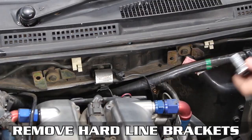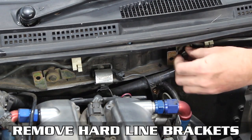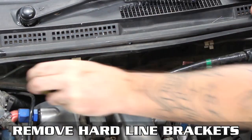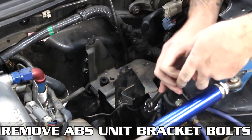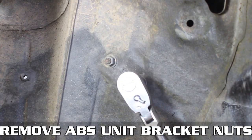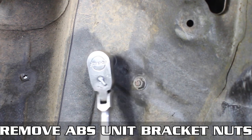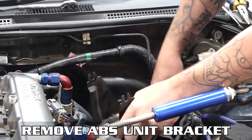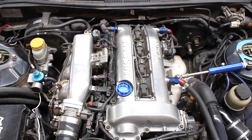Now loosen the ABS unit bolts — there are two. Pop the lines off the firewall and lift the entire ABS spaghetti monster out of the engine bay. Remove the hard line bracket bolts and brackets themselves from the firewall. Then remove the ABS bracket bolts from the engine bay, then from the chassis underneath, and finally remove the bracket nuts from the wheel well and gingerly remove the bracket.